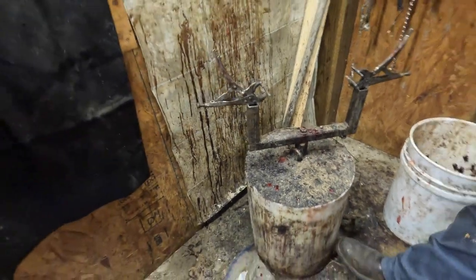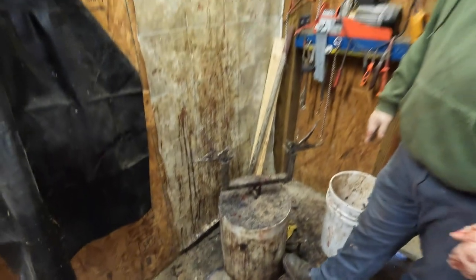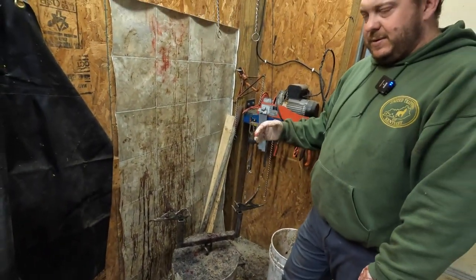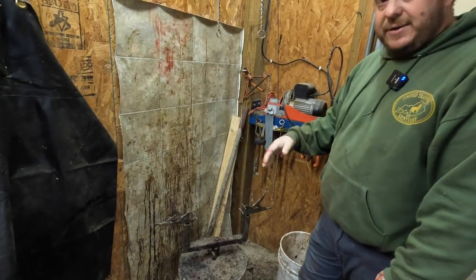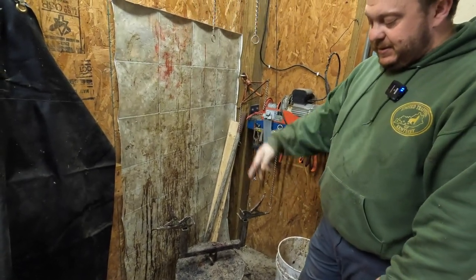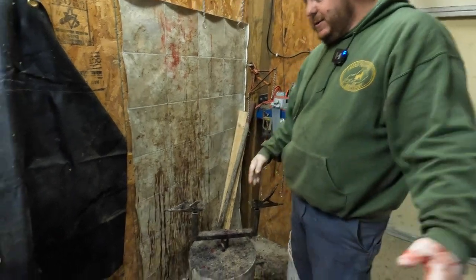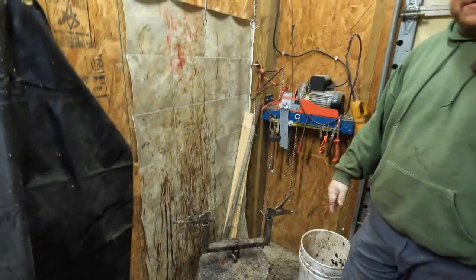Instead of drilling into my concrete, I took a 15-gallon sanitizer barrel and poured either two or three sacks of sackcrete — concrete — in it, then we just concrete-anchored this right into it. That way I can move it at the end of the season and take a hose in here and wash everything out.